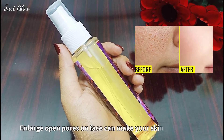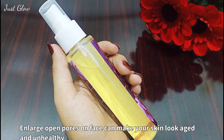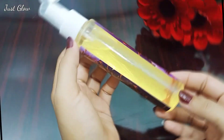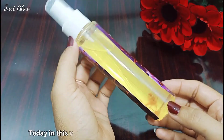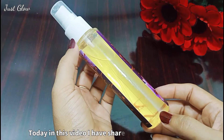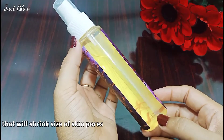Enlarged open pores on the face can make your skin look aged and unhealthy, and can also increase other skincare problems such as acne and blackheads. Hello everyone and welcome to Just Glow. Today in this video I have shared a simple home remedy that will shrink the size of skin pores and your skin will start to look much younger.